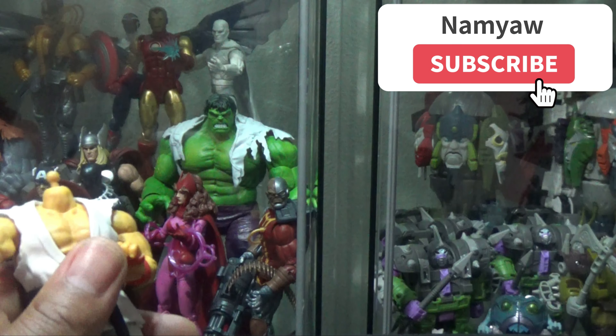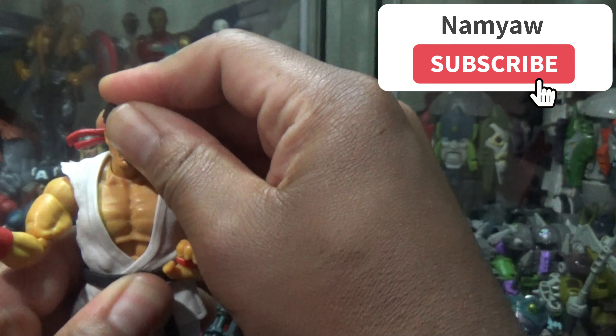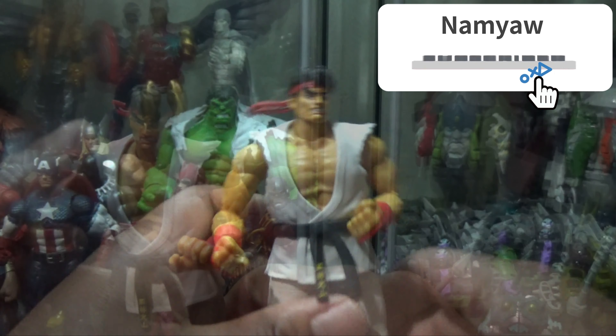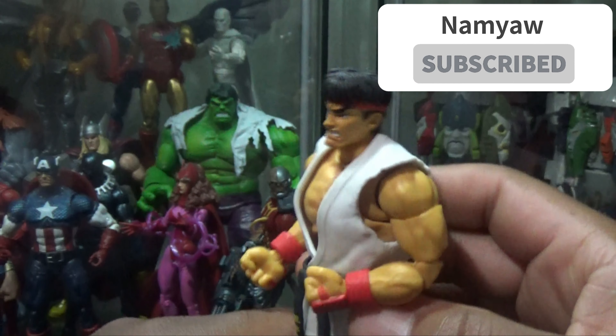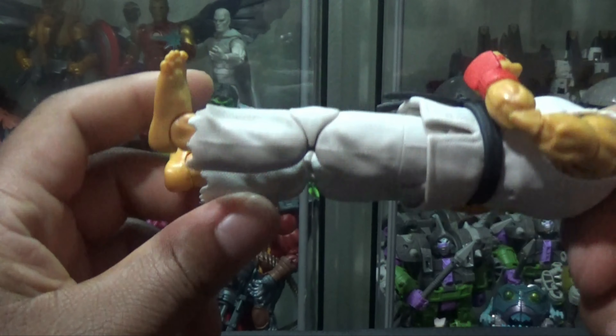Another thing with the feet — it's got ankle articulation. It goes all the way around. And it's pinless — didn't mention that earlier.